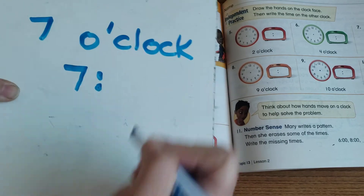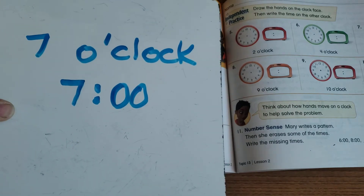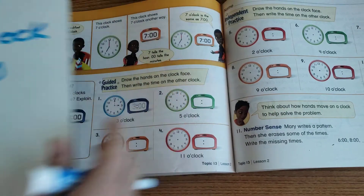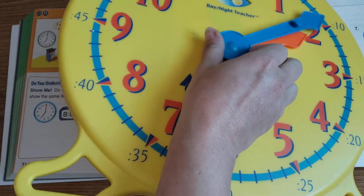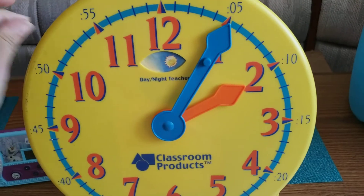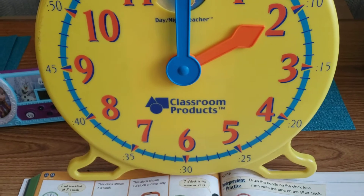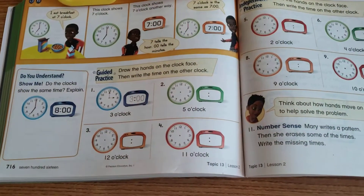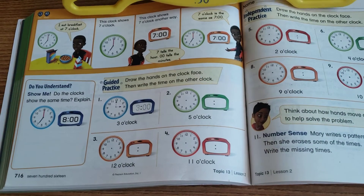We can also write time like on a digital clock — write the 7, then a colon, then two zeros. All o'clocks are ':00' because that's the start of the hour. From there it goes 7:01, 7:02, 7:03 — every tick is one more minute. But when we start the hour we're at zero zero, so o'clock is always ':00'.